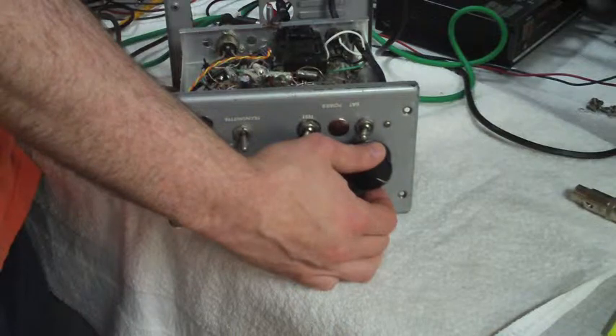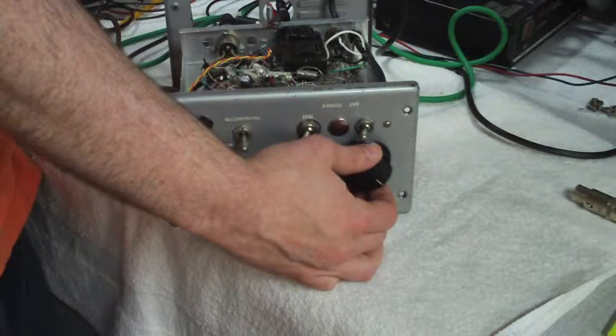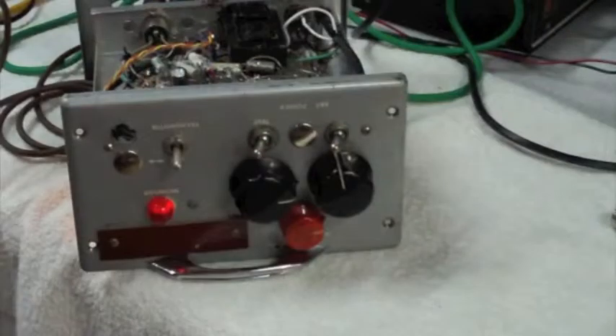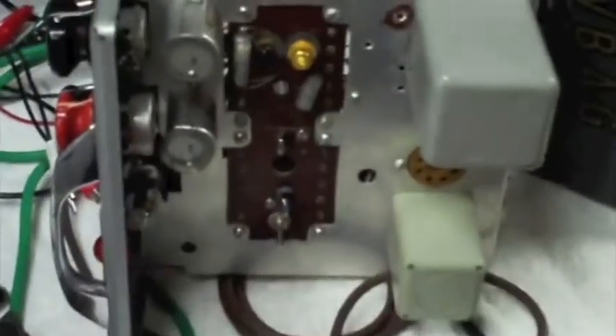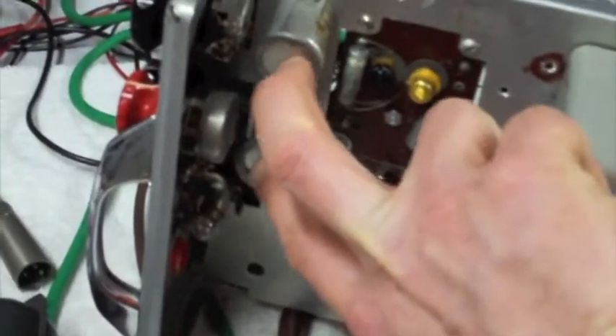Our guardian star, lost all this glow. Here's the top view of this mixer preamp — it's really interesting what they have going on. We've got the two input transformers here and we've got the output transformer down here, like a balanced mil-spec UTC thing.